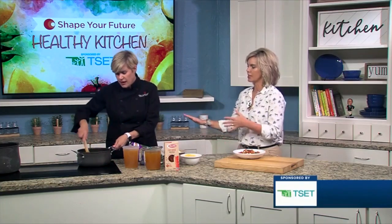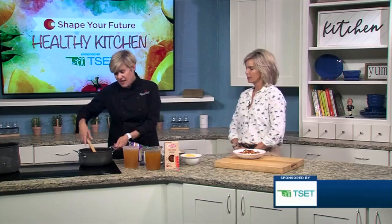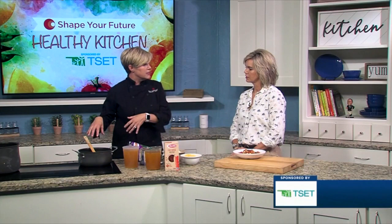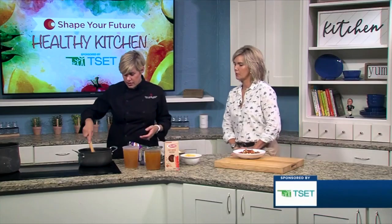Throw it together so you can head out to the next thing, especially with the holidays because you're always a bit busier than usual. I've also added shredded carrots. Some of those frozen mixes have carrots, this one didn't, so we just got shredded carrots from the produce aisle. You just throw those in there, they're ready to go.